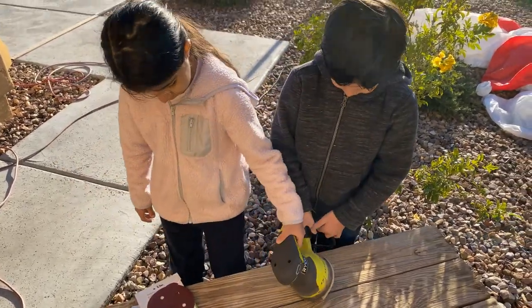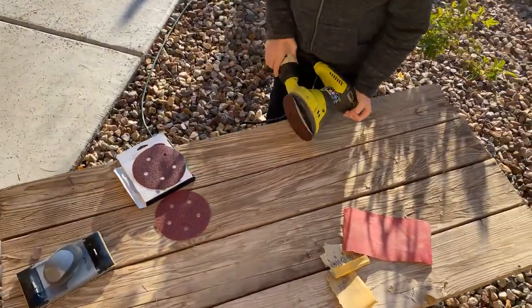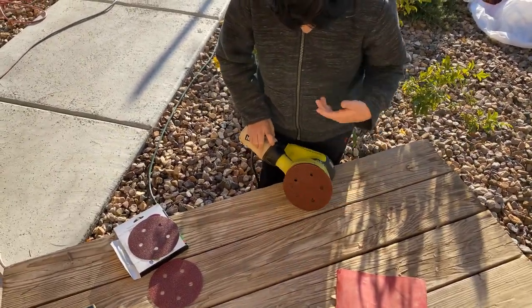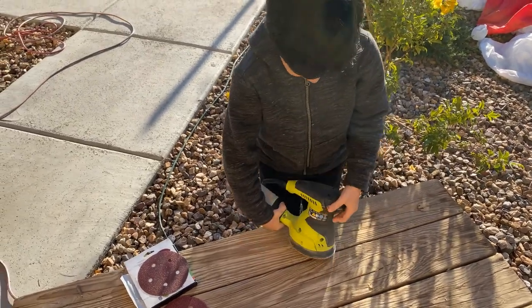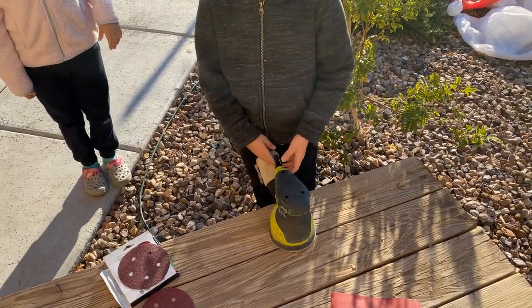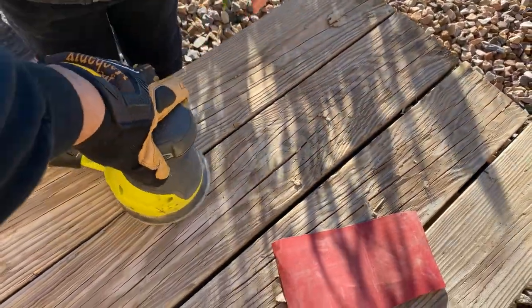Okay, turn it upside down. No, lift it up. Lift it up. There you go. Put it on against the table. Put it against the table, menino. Flip it around. Put the red thing around the table. Yes, there you go. You ready? Okay, turn it on and get it tight from the middle. You're gonna push it on right here? Push down.